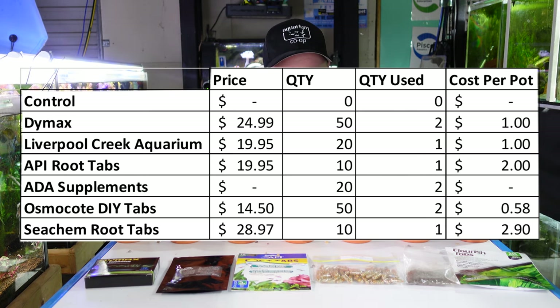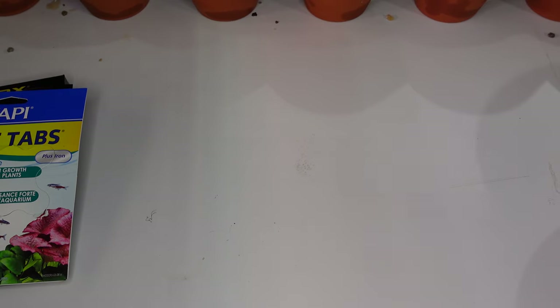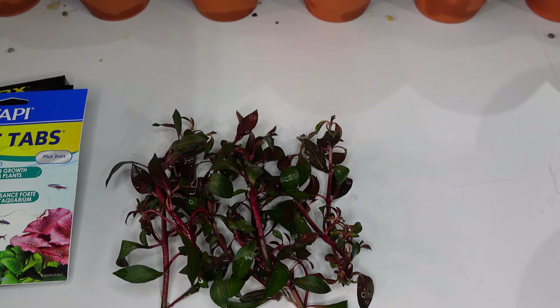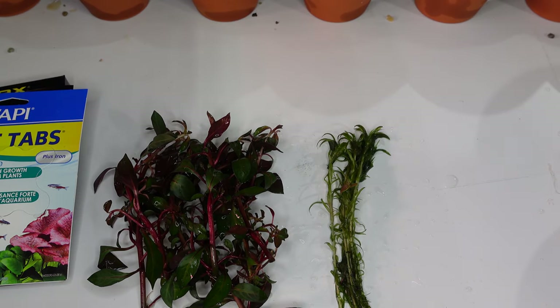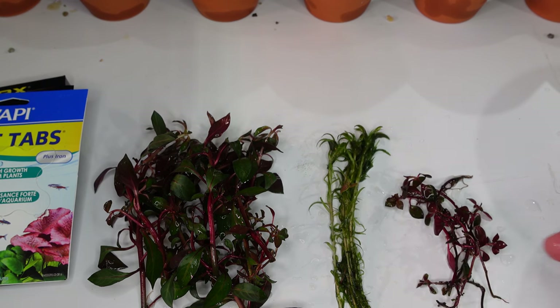I'll show you what I've got to plant in them. We're going to plant them all identically. The plants we have are: seven stems of Ludwigia Rubin, seven stems of Syngonanthus Bellem — another stem plant — and seven stems of Ludwigia Super Red as well. We'll see if there's a higher iron content in one of the root tabs versus the other.